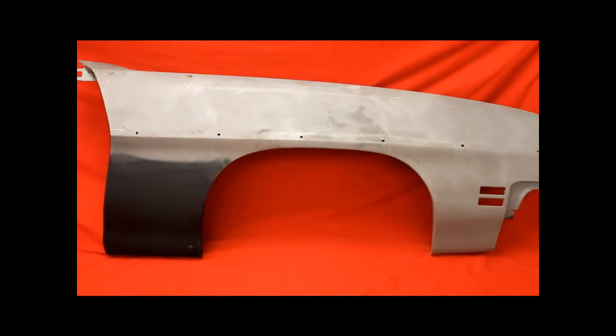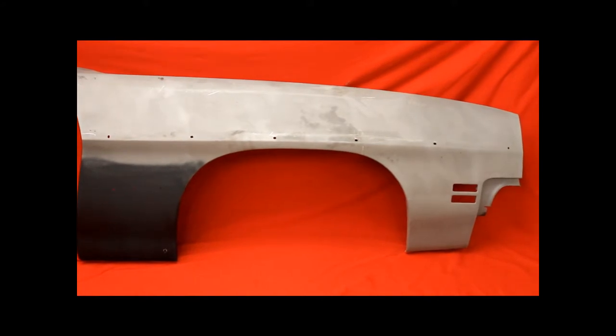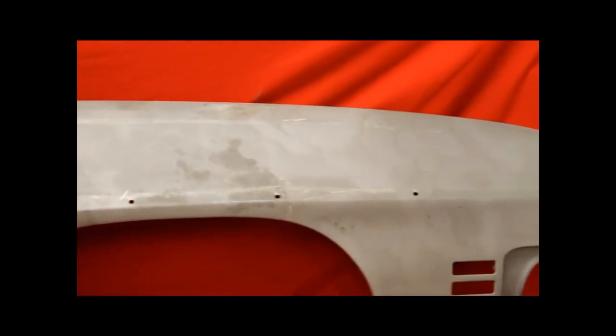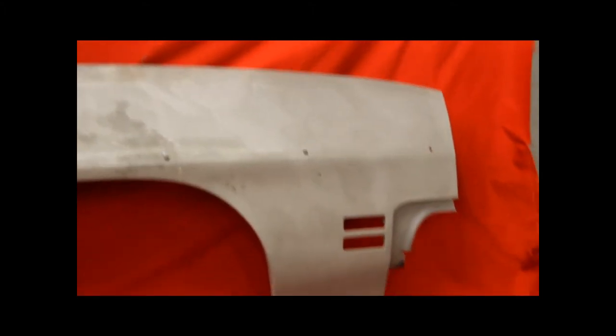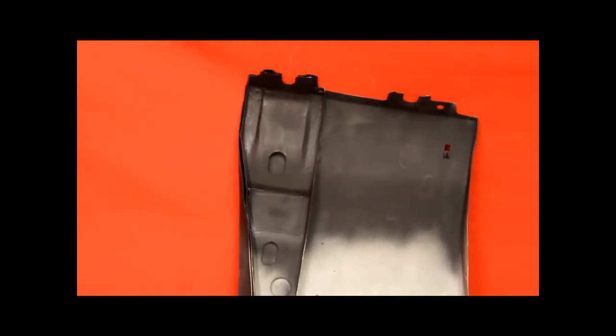Here's another rust-free 71.2 Le Mans fender. It's bead blasted, rust-free bare sheet metal. Here's a close-up of that fender — look at this fender, it's really nice.